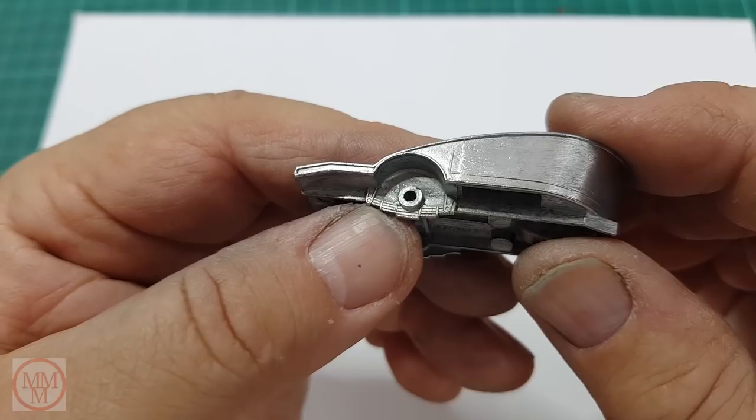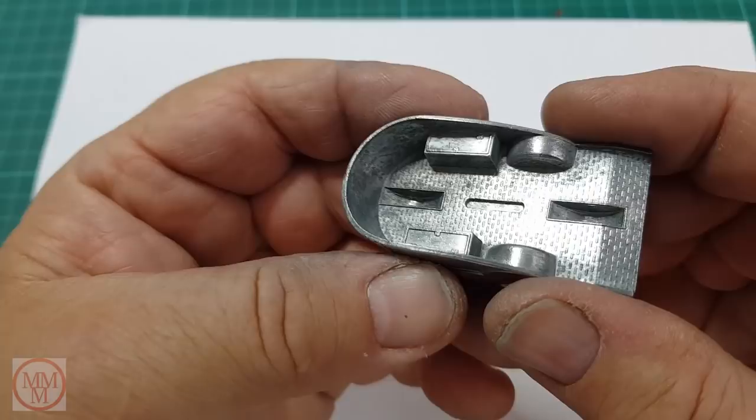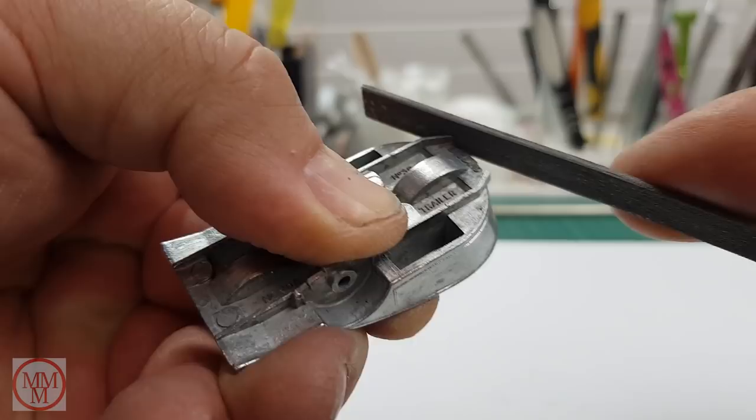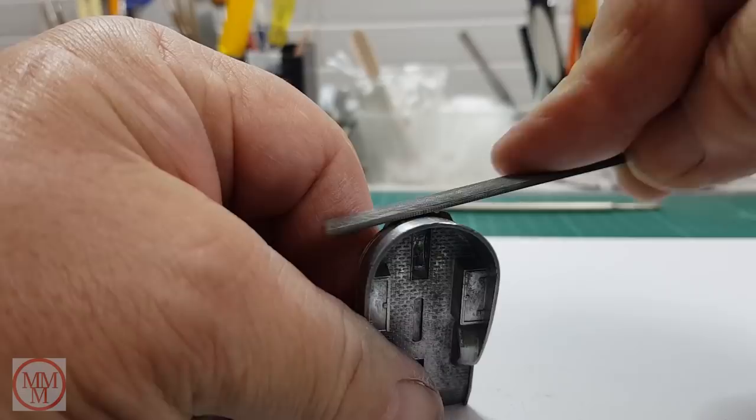Mustn't forget — quick buff up again with the bronze wool. Alright, this is ready for undercoating, but first I've got to repair that drawbar. And because I don't have a spare, I'm going to attempt 3D printing quite a complex little piece.